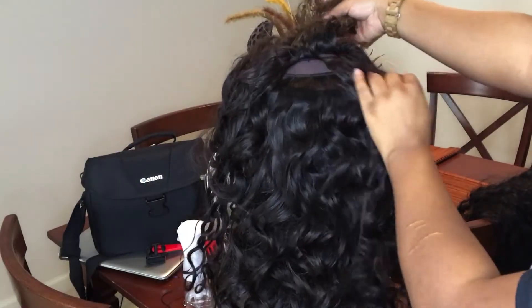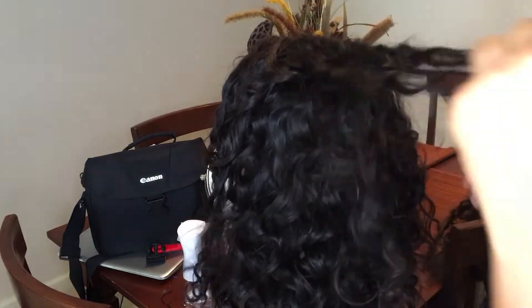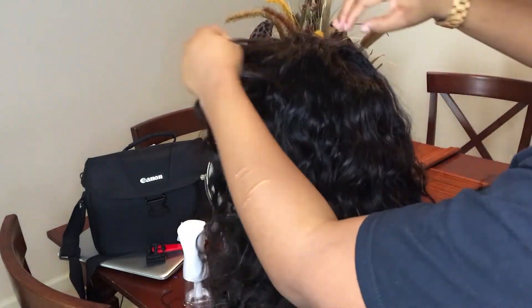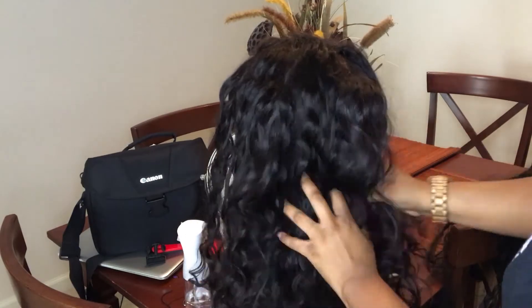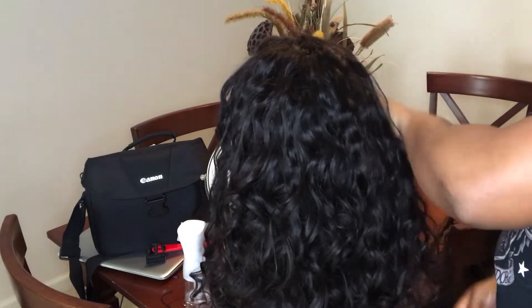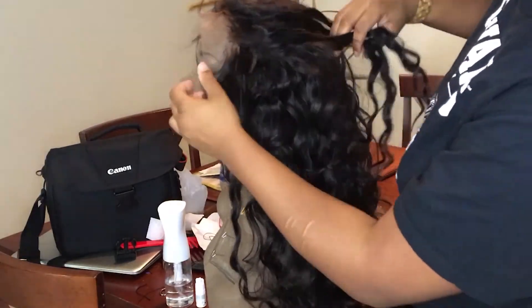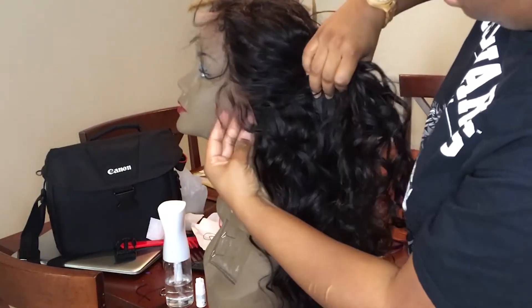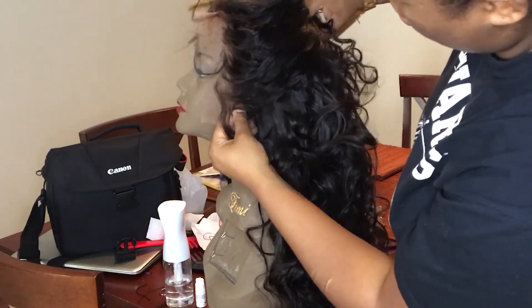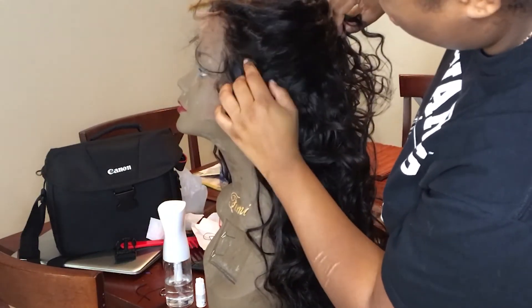I'm just going ahead and knotting it off. You can see there's a bit of space but that's okay because there's a lot of hair on it anyway. I ran out of hair but as you can see it's covered up pretty well. If you want to stay tuned to how I install this beautiful wig, make sure to subscribe and I'll post part two in about a week or so. Give a thumbs up if you like this — bye bye!